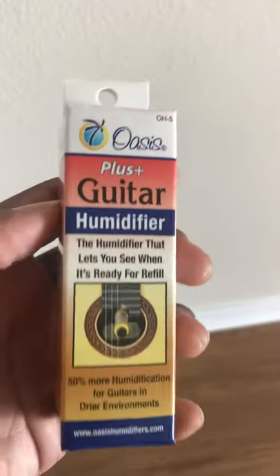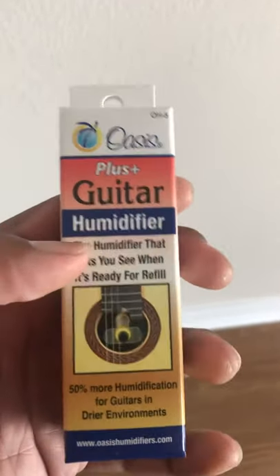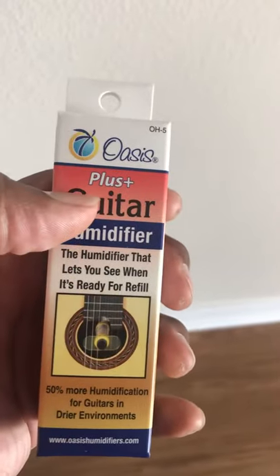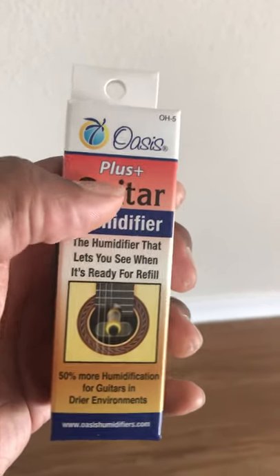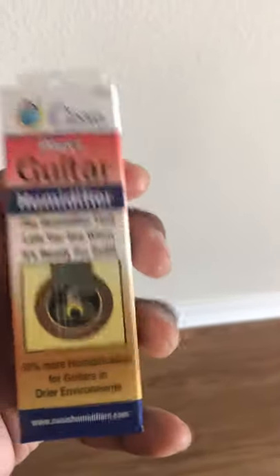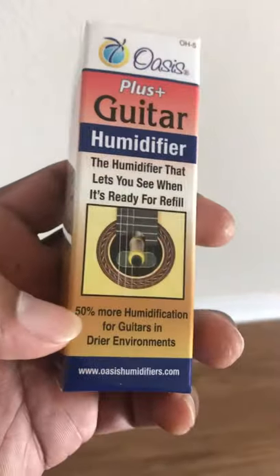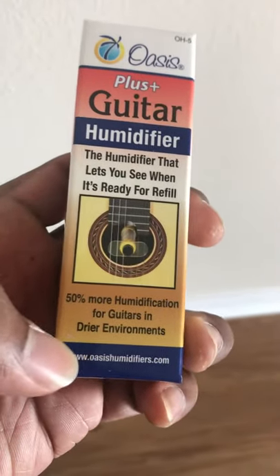This one I'm just going to share the actual guitar humidifier. This is by Oasis. I got this from stringsbymail.com, and this is a Plus version. I just found out that there was a Plus version — I have a whole bunch of the normal versions. This Plus version is supposed to have 50% more humidification for guitars in dry environments.